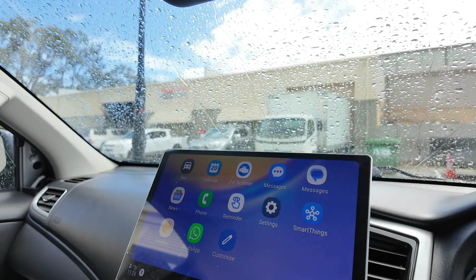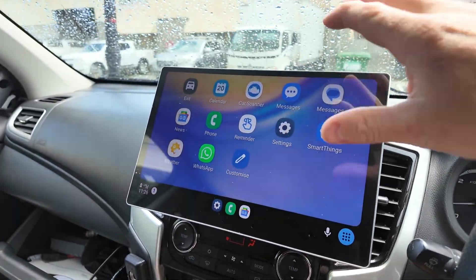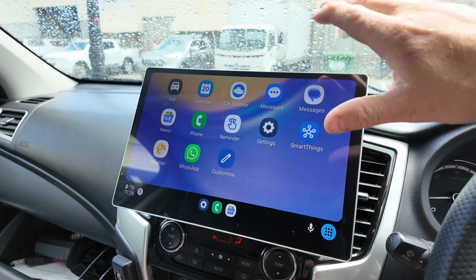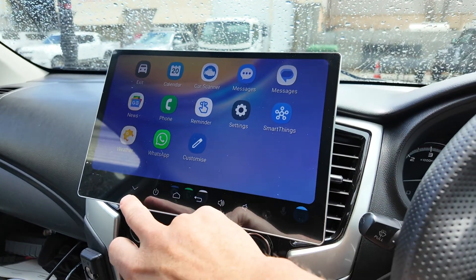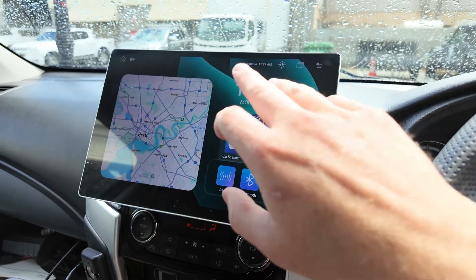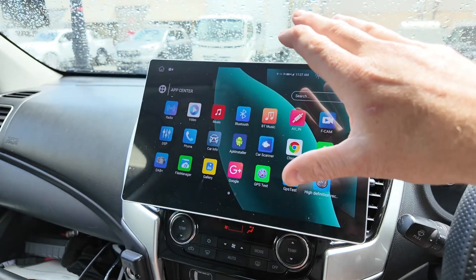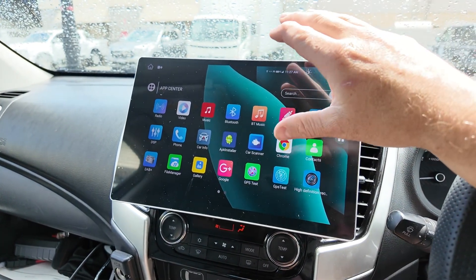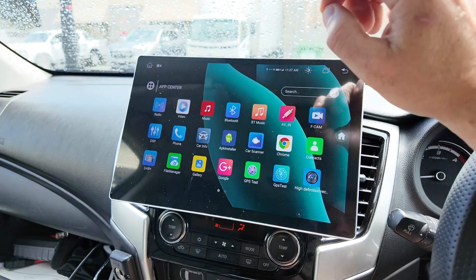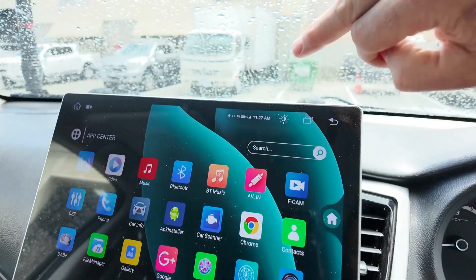On our screen here we have Android Auto, where you'll probably spend about 90% of your time. Then you come out of that into the actual unit, and you can pretty much treat this thing like a big tablet — and that's what we're talking about: giving this unit internet.